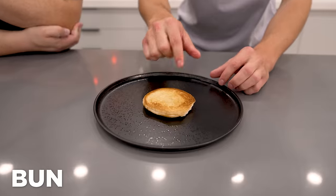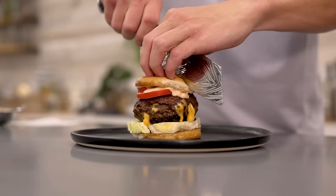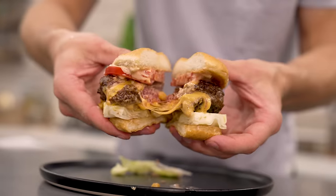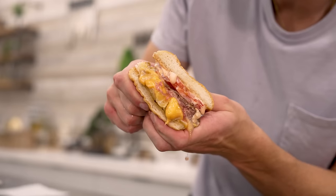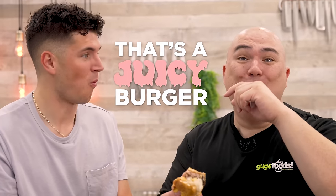To finish our burger: bun, lettuce, the burger, tomato, some of our homemade sauce, and the bun. Now for the moment of truth — oh yeah. This is probably the juiciest burger I've ever seen. Cheers — that's a juicy burger.